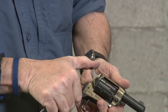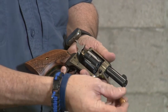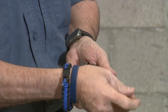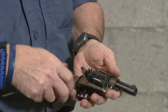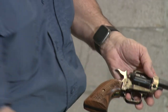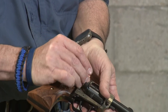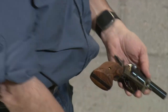You start from the beginning: put it in half cock, loading gate out, and you push your rounds in and let them fall out. And the loading process is the opposite — you take your rounds and you put them in one at a time the same way. So, fun little revolver — let's shoot it some more.